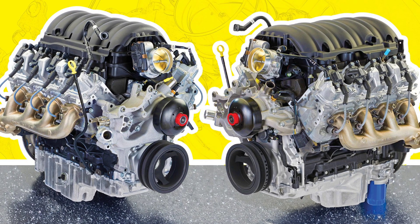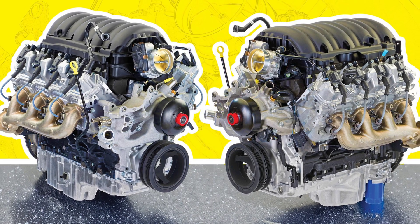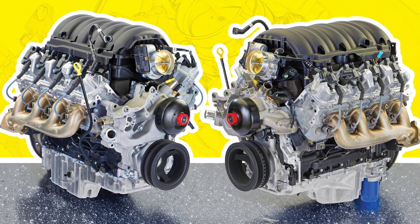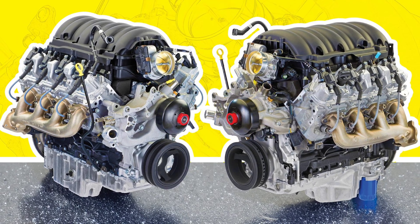Ever since GM announced they're making a handful of new V8 engines, the biggest comment I've been getting is: are they getting rid of the cylinder deactivation and the DFM systems? Well, I have good news and I have bad news. The bad news is it's definitely getting the cylinder deactivation.